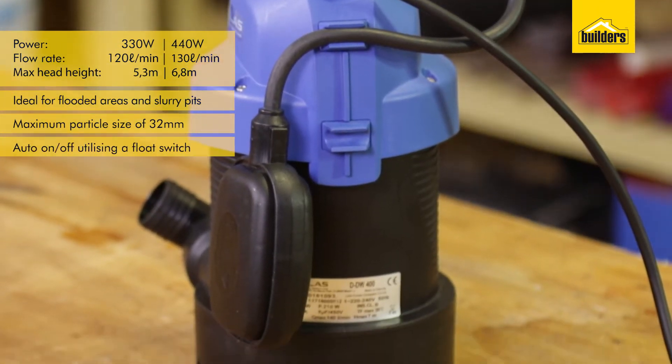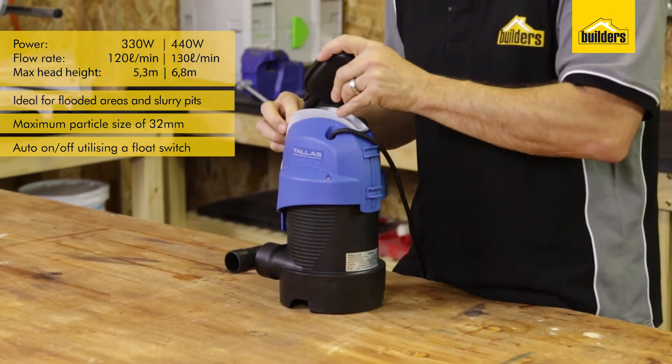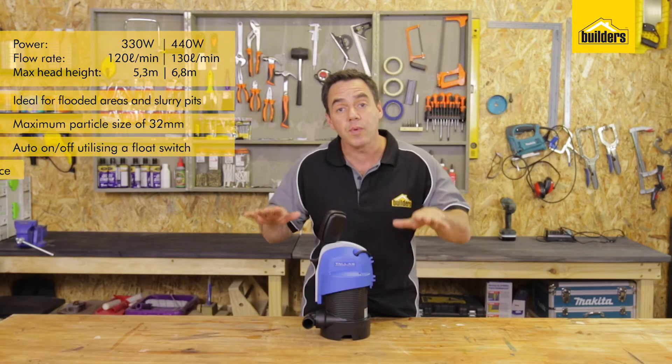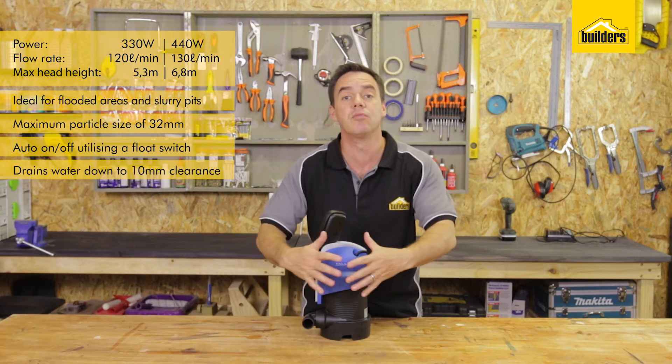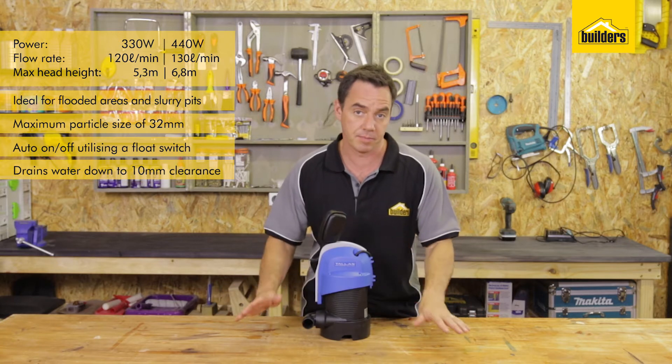It has an auto on and off function, making use of a float switch. This can be overridden by just securing into the handle. This pump has the capability of draining all the way down to 10 millimetres, practically removing most of the water out of that pit or cavity where it's pumping from.